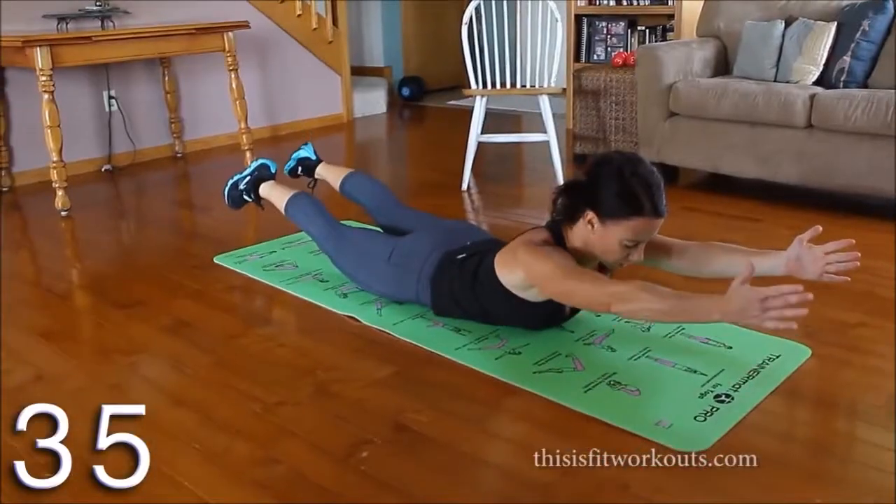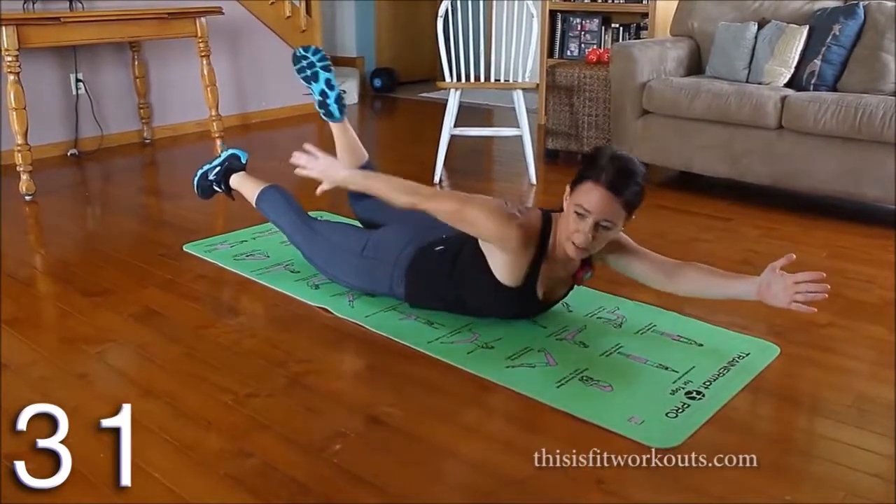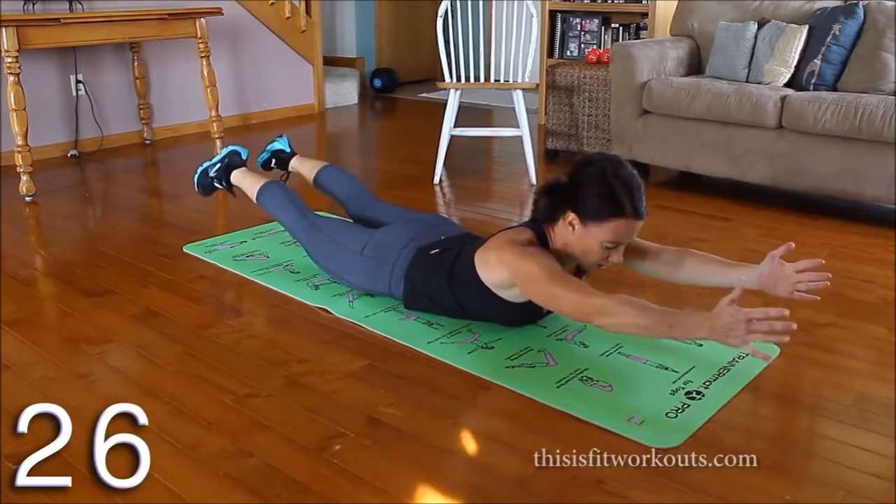When arms and legs are long, I want you thinking about being long. It's not as much about height and how high you can lift — it's more about length, keeping those muscles long.